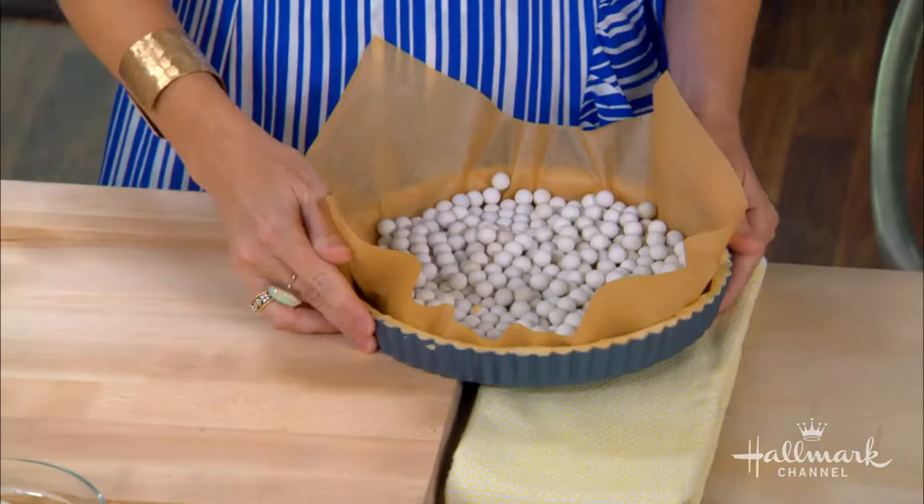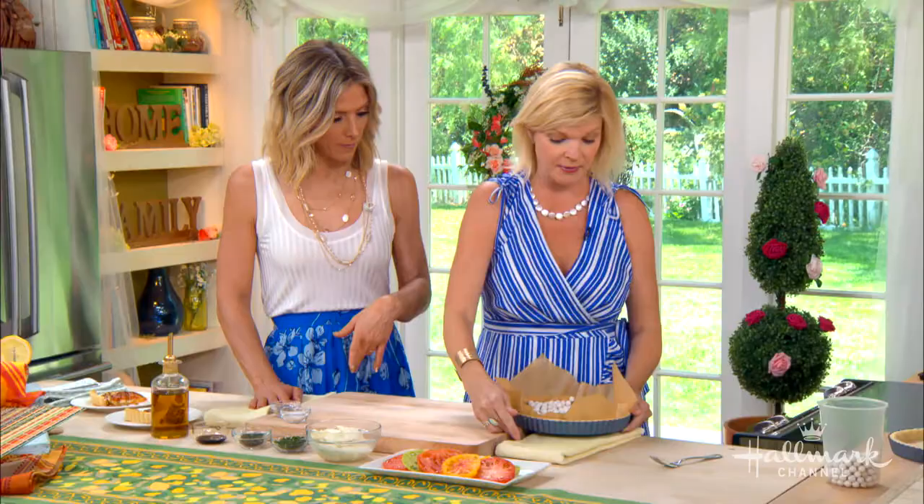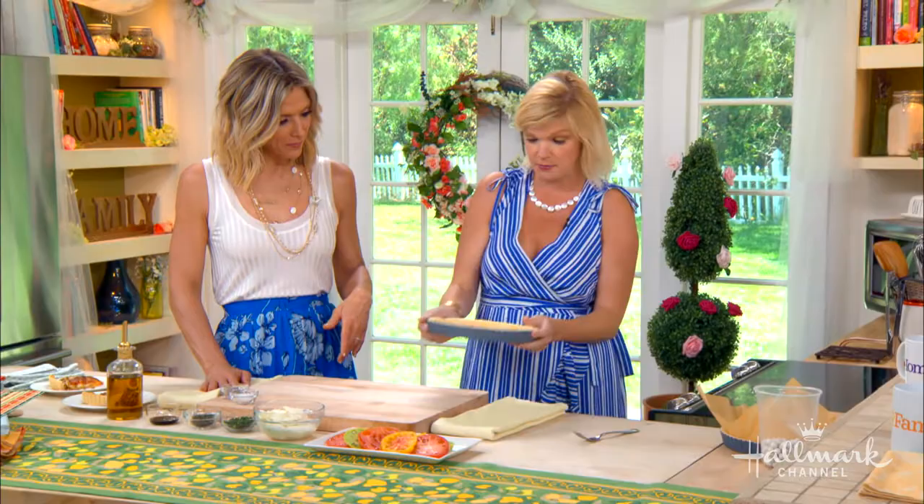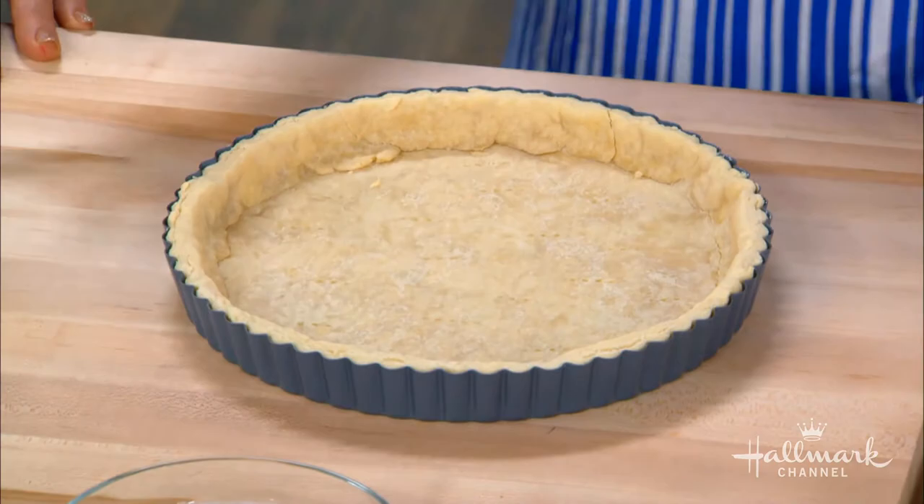It's just going to barely be crusty. You can see this one here — he's already got his little pokes in the bottom. He's ready to go but he's not fully cooked. So next, we add our tomatoes.